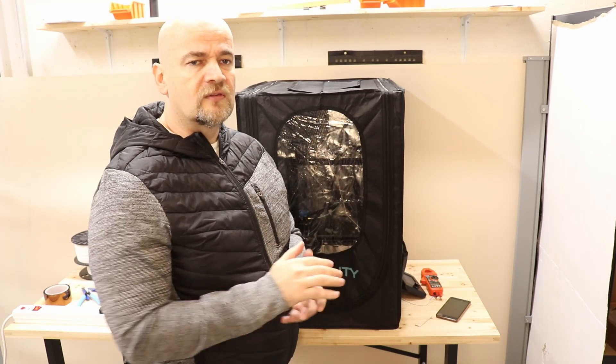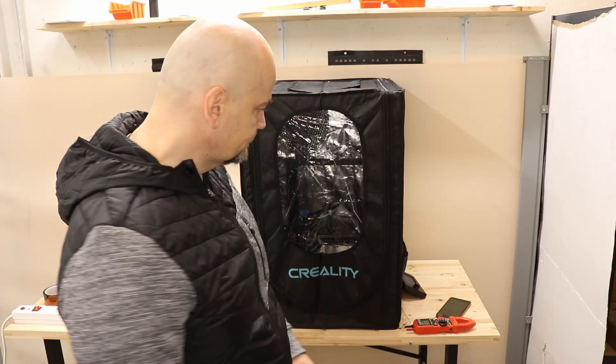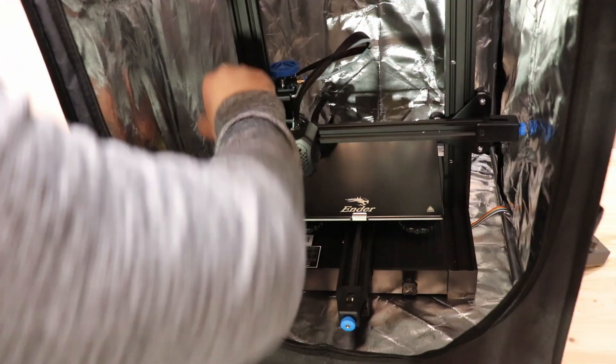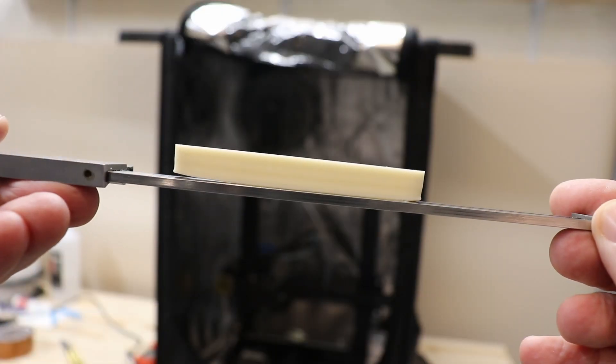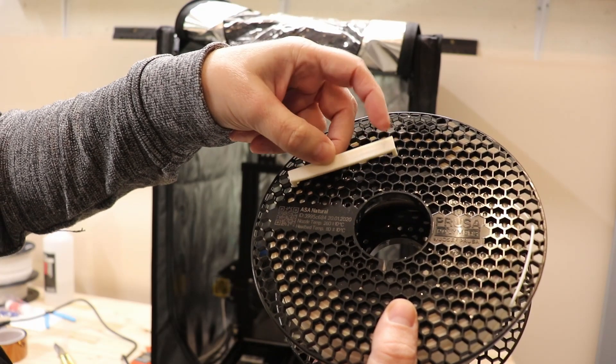But nylon — this is a material which is very, very sensitive to moisture. So let's print something. I will start with ASA and I want to reprint this part. This was printed without an enclosure and as you can see it has very big warping on the corners.